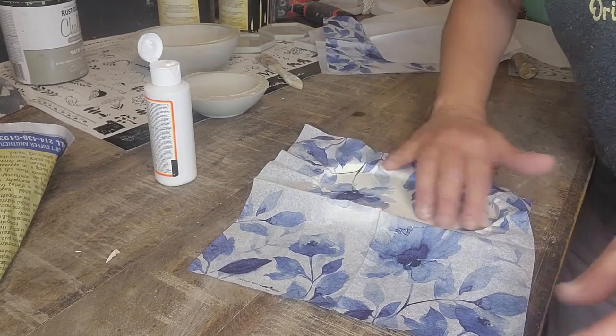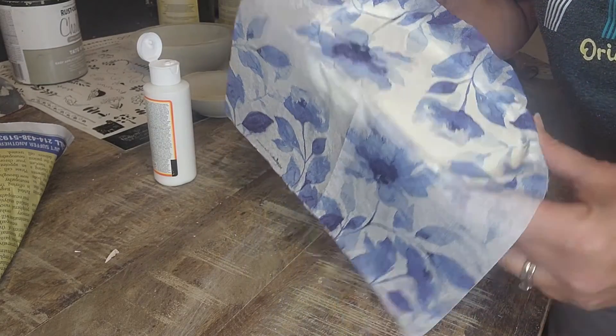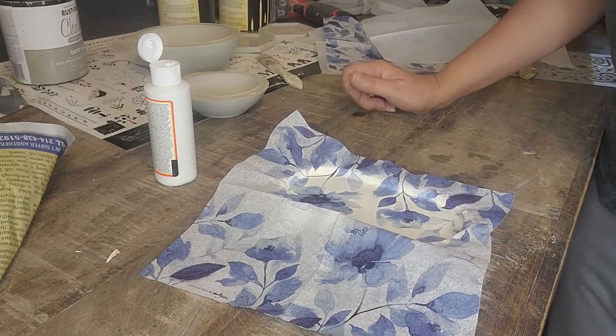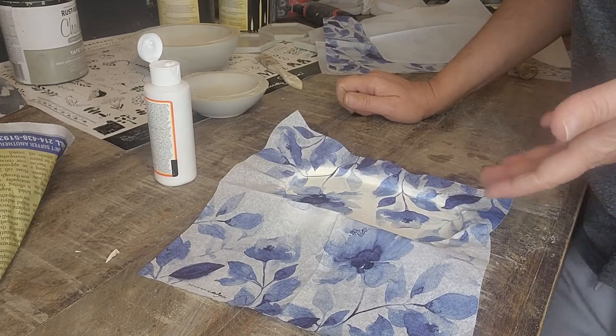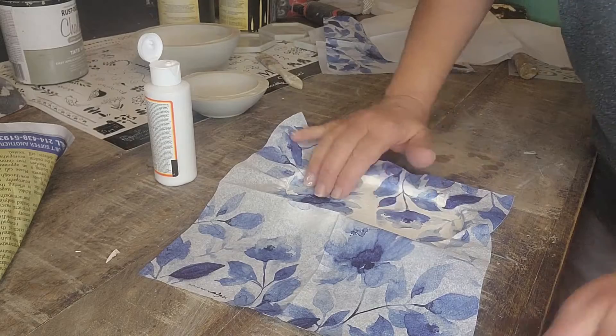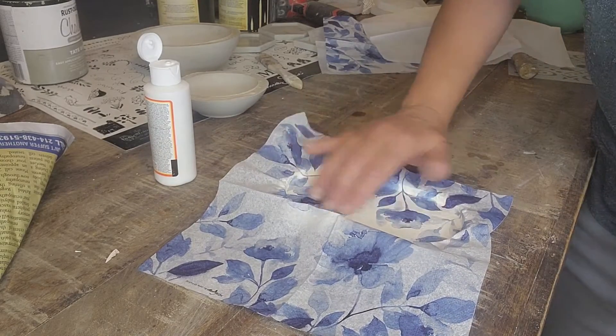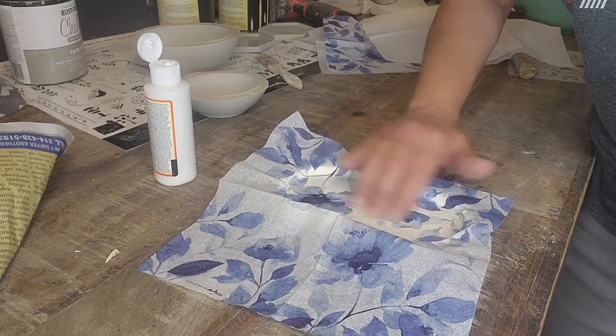Okay, now I'm going to let this dry a bit, so it will look like this. You can also, if you want it dried faster, you can grab yourself a hair dryer and dry it real quick as well. So let's let this dry, and then we'll come right back to it and finish it.